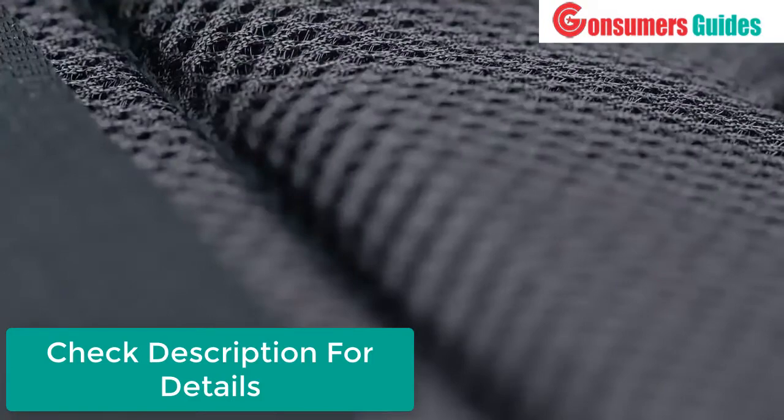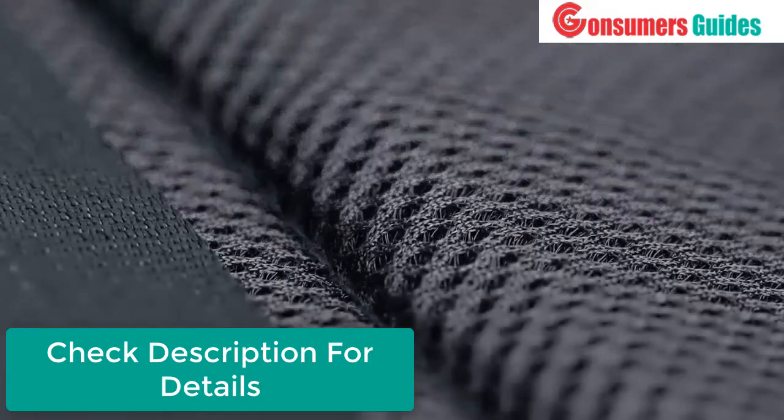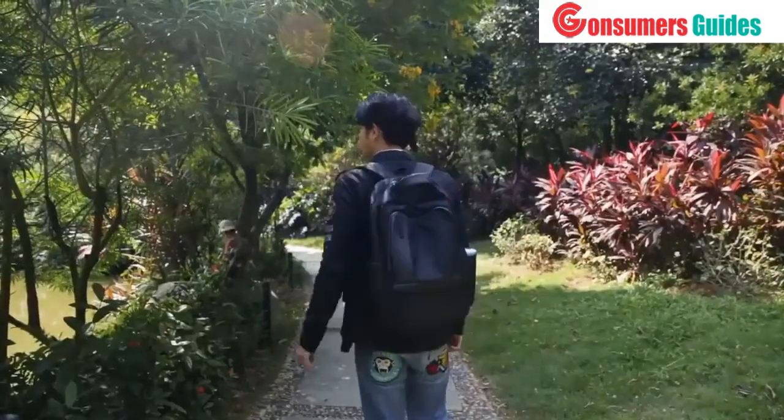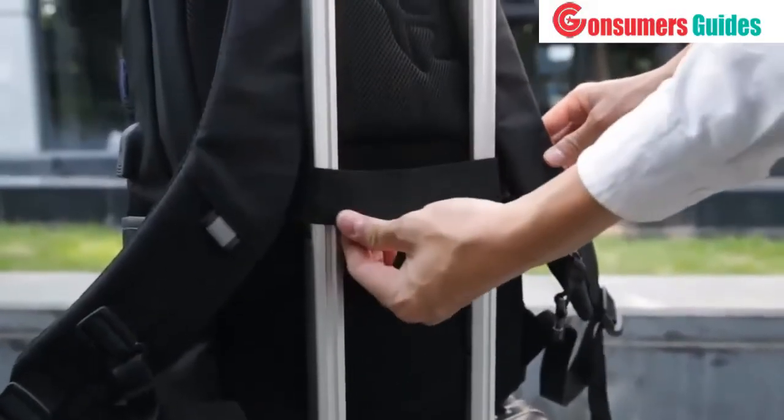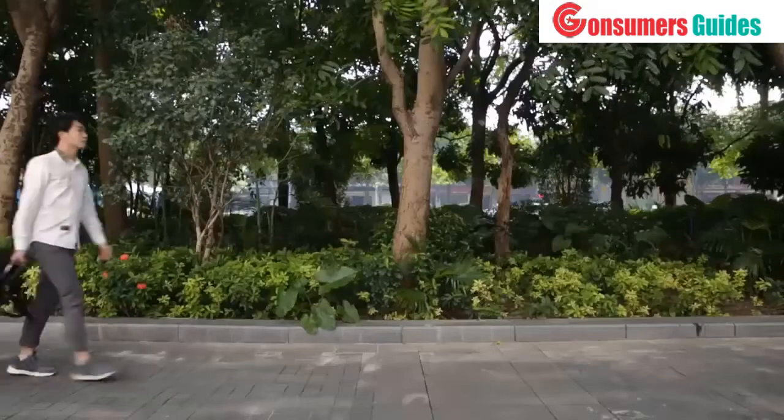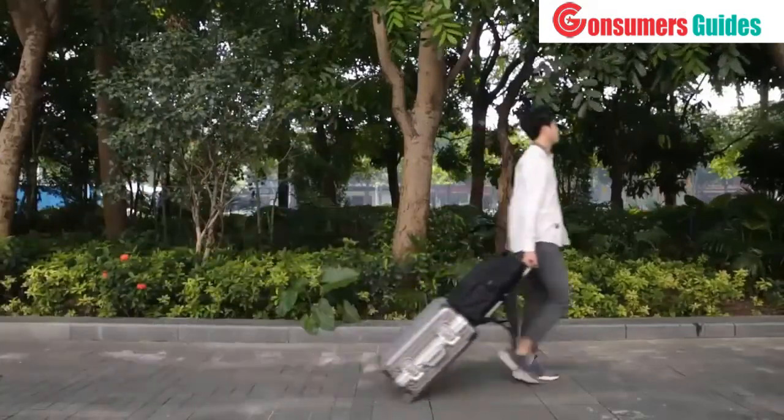Cool, right? When you wear it, you won't feel any discomfort even if you put tons of books inside the backpack. Two more things make it easy to carry as well: there's a thread in the back which you can connect to the handle of a suitcase.